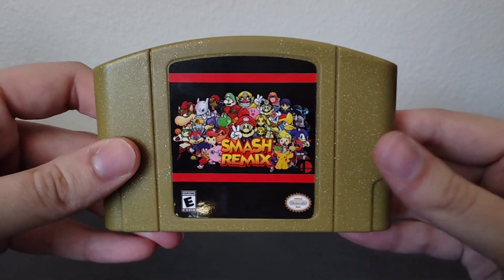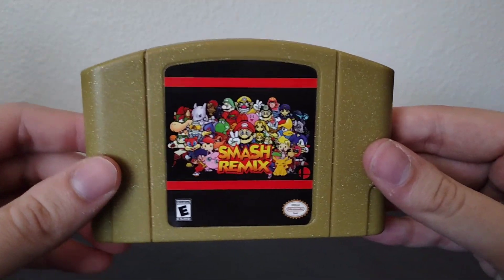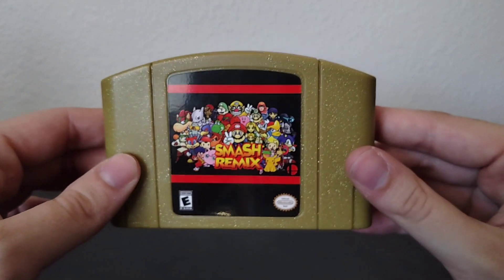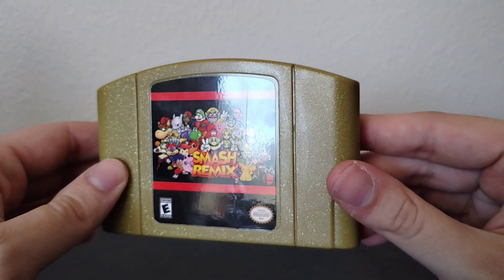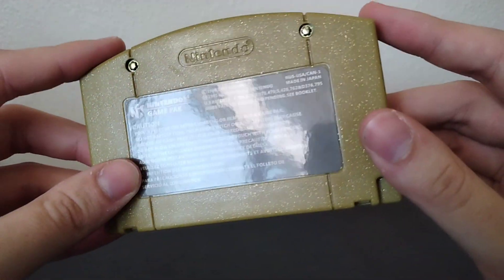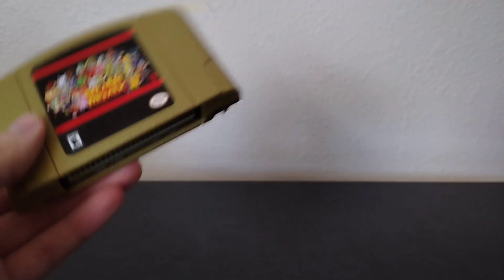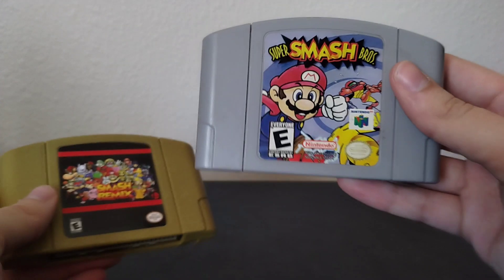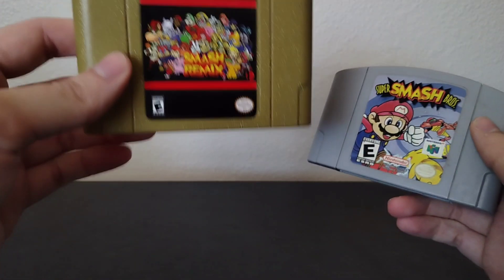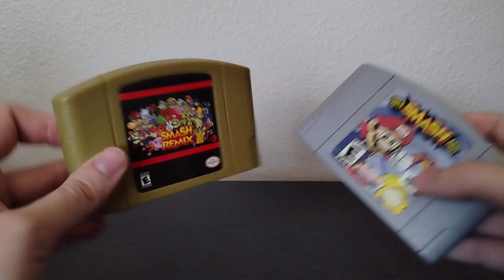Let's go ahead and take a closer look at the cartridge. You can see some of the characters we have to look forward to when we pop the game in, and there's a little bit of a crease here — a little unfortunate, but honestly you can't really tell. It's pretty dark and hard to see unless you're in the light. Everything looks and feels great. I definitely prefer the gold over the red — I'm just not really the biggest fan of the red reproduction cartridges. It feels very sturdy, just like an original N64 game. I do have an original Smash Bros. here for comparison — the OG and the Remix. They look and feel great, no complaints.